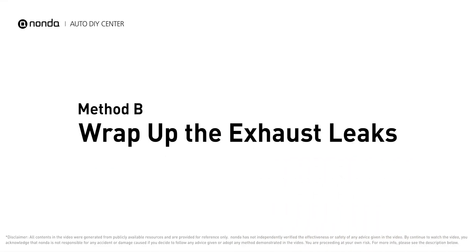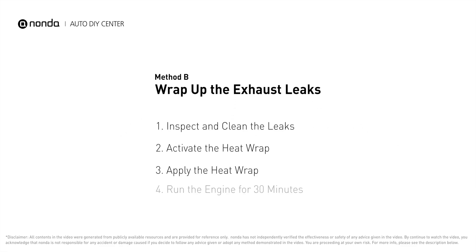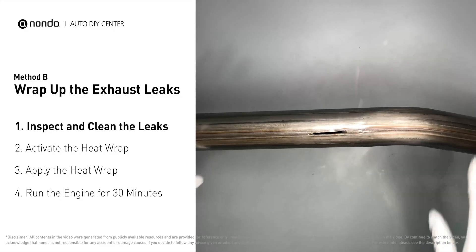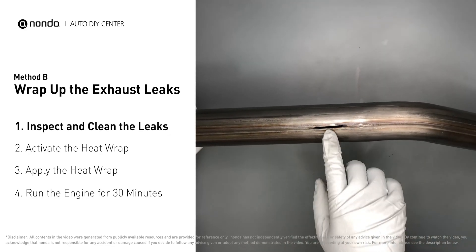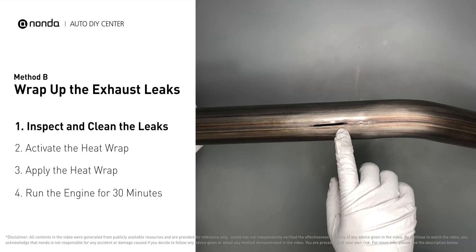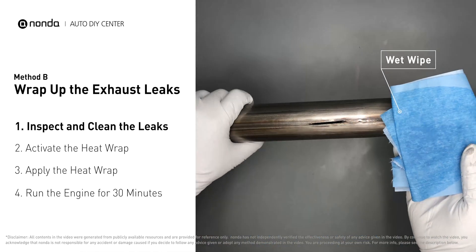Method B: Wrap up the exhaust leaks. Exhaust pipes are made out of rolled steel and there is a welded seam on them. The seam will often rot and leak first. Get sandpaper and a wet wipe to clean the leaking area for better application.